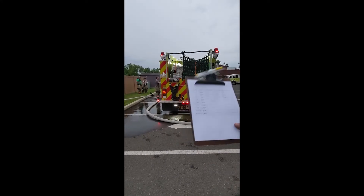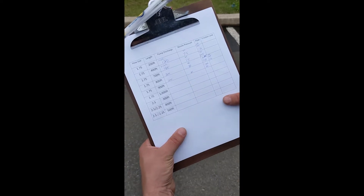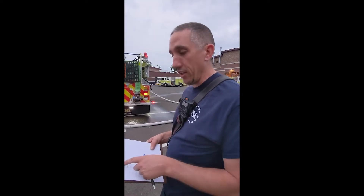We're using the front discharge on Engine 88, and we did multiple legs. We started off at 200 feet. Our SOP is to pump it at 120 PSI to get 150 GPM, so that's what we did. We flowed 120 at the pump, and we had 75 PSI at the tip and 152 GPM. So we verified what our SOP is.